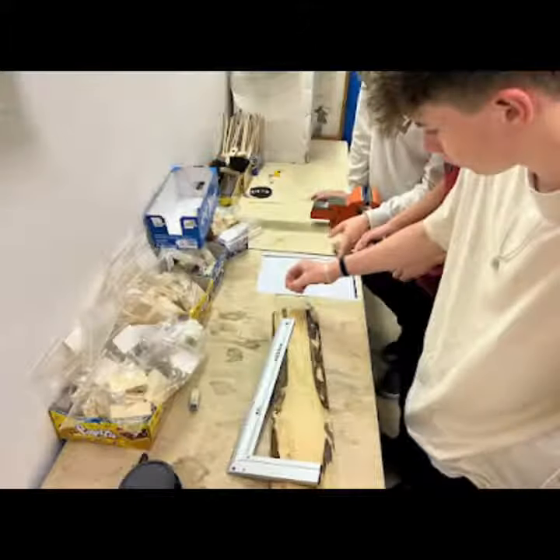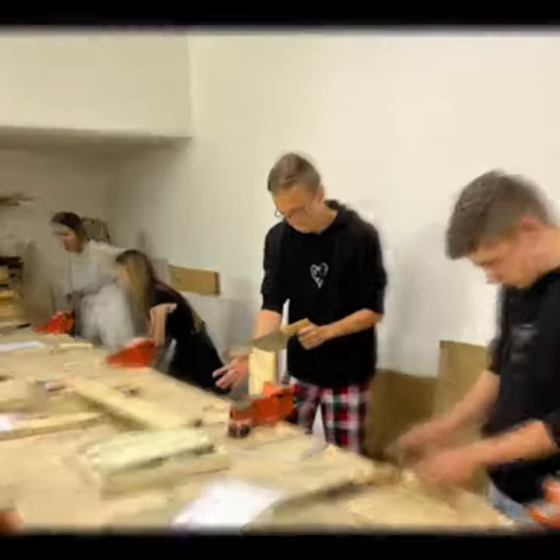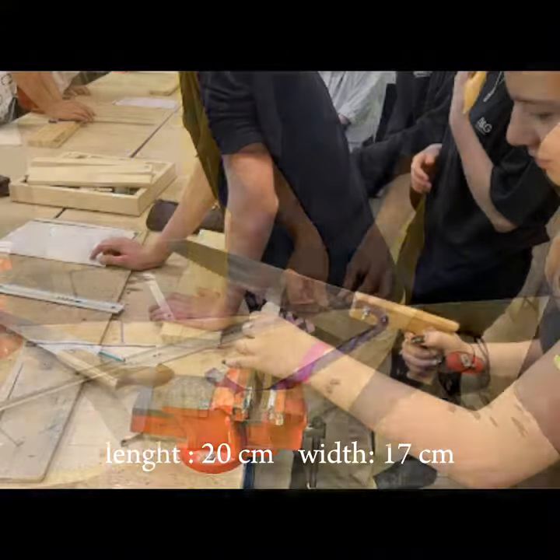First step, prepare the wooden board. Then measure a length and mark it with a pencil. Then cut it and sand it with sandpaper. The length is 20 cm and the width is 17 cm.